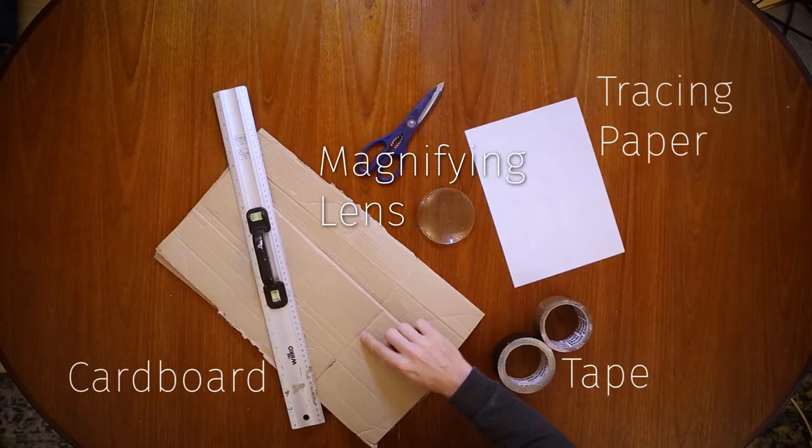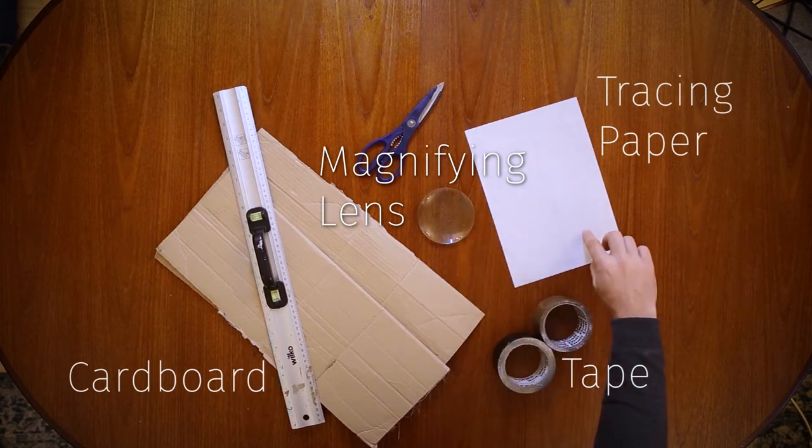Hi, in this video I'm going to show you how to make a camera obscura using some cardboard, a magnifying glass, some tracing paper and some tape. Let's get started.